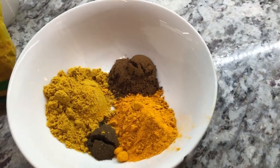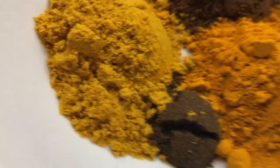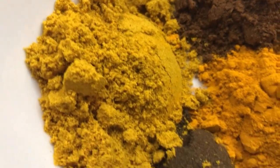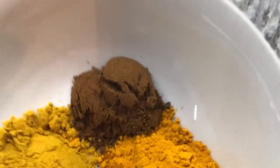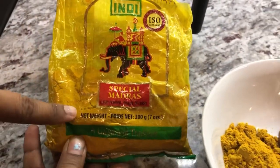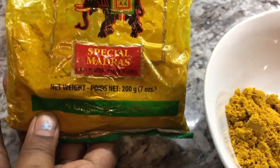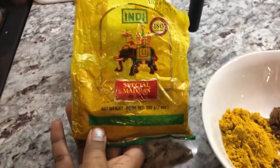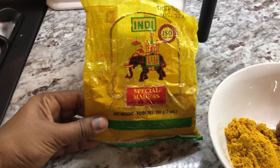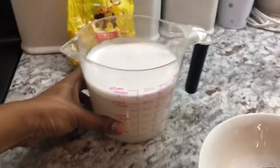Here are the dry ingredients for our hasa curry. I have some garam masala, some Indy Special Madras curry powder, some roasted jeera or cumin, and some turmeric powder. I'll leave all the measurements in the description below. I'm using Guyana curry powder today — I don't always use Indy, I mostly use Lala's, but today I want to try the Indy curry powder with the Guyana hasa. Big shout out to my brother-in-law who gave me this Indy curry powder!